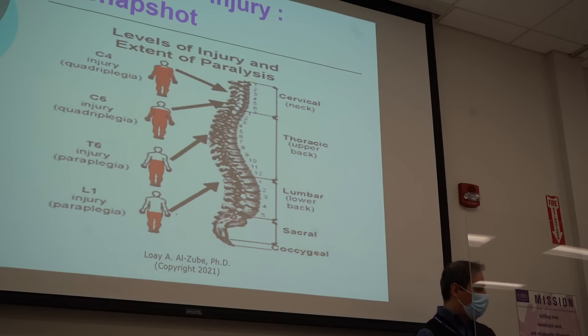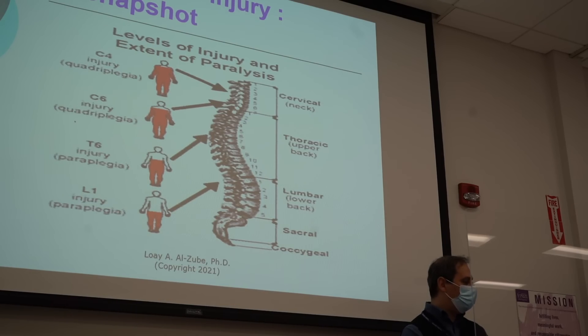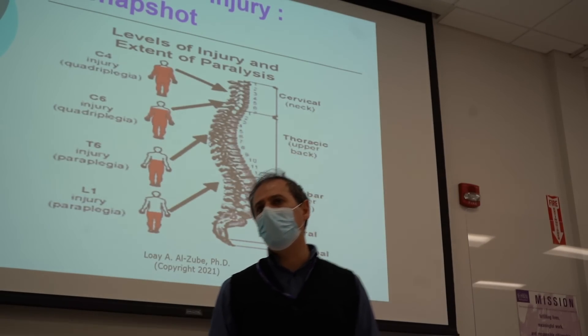Now, injuries. Cervical vertebrae — if you have an injury at C4, that's going to result in quadriplegia, where everything shown in red, you lose control. C6 also results in quadriplegia. At T6, you will also have paralysis — you lose the lower extremities from the chest down. And at L1, you lose function from the lower extremities as well. Any injury in one of these locations would result in losing the ability to control movement and to walk, and we would like to find ways to help these people.